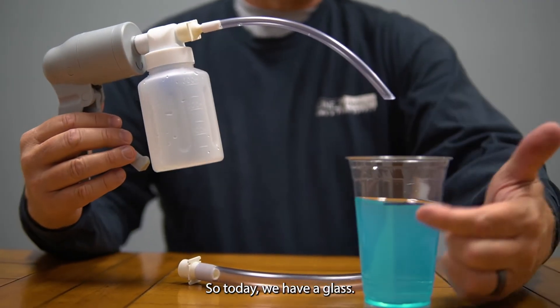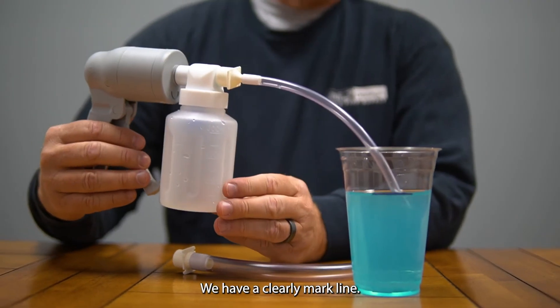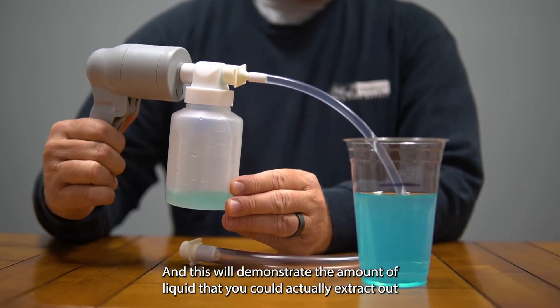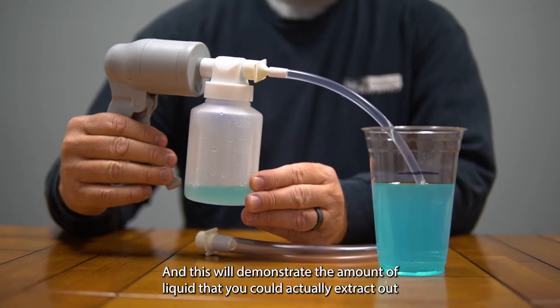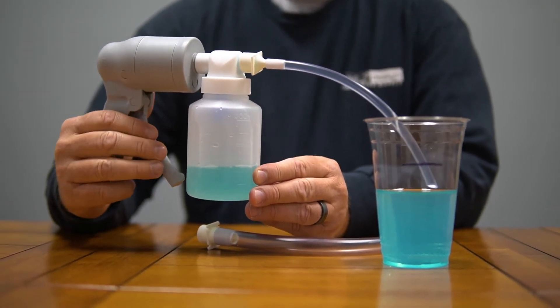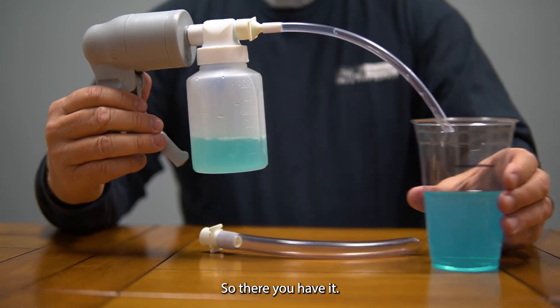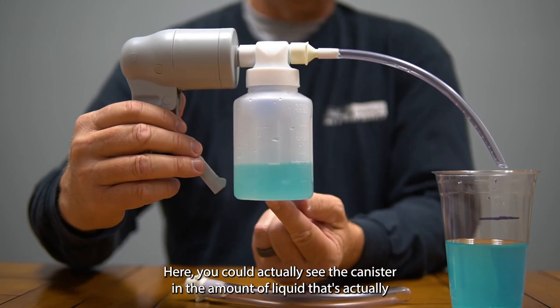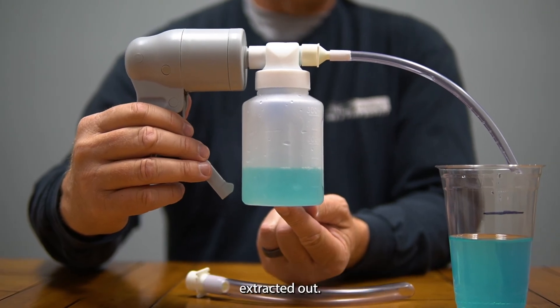Today we have a glass with a clearly marked line. Once we stick it in, we'll do about five pumps, and this will demonstrate the amount of liquid that you could actually extract. So there you have it — you can actually see the canister and the amount of liquid that's been extracted.